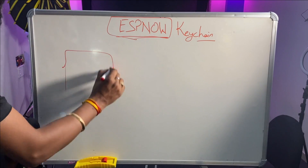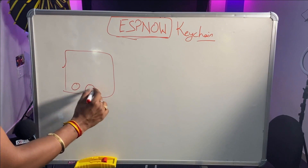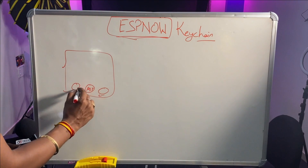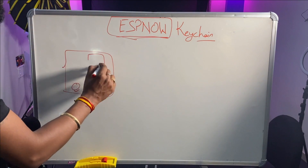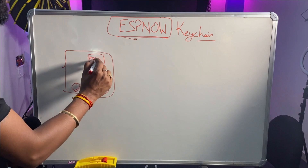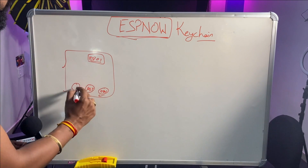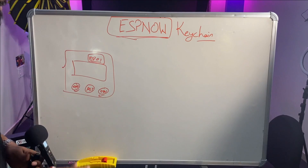This keychain consists of three buttons: the middle one is the reset button and the other two are connected to GPIO pins. We used the ESP01 board because we only need two buttons — one for on and one for off — making the ESP01 the smallest and cheapest chip from Espressif Systems. And it runs on a battery.